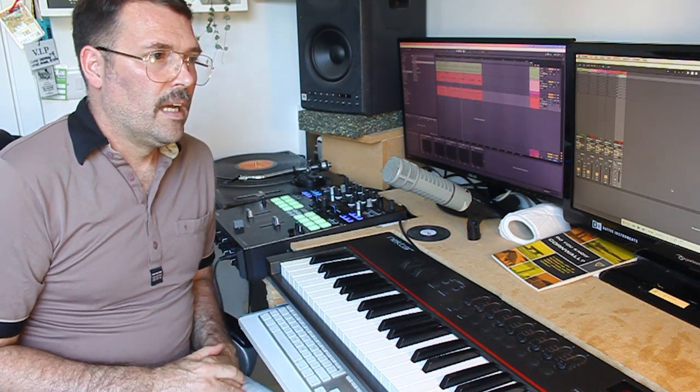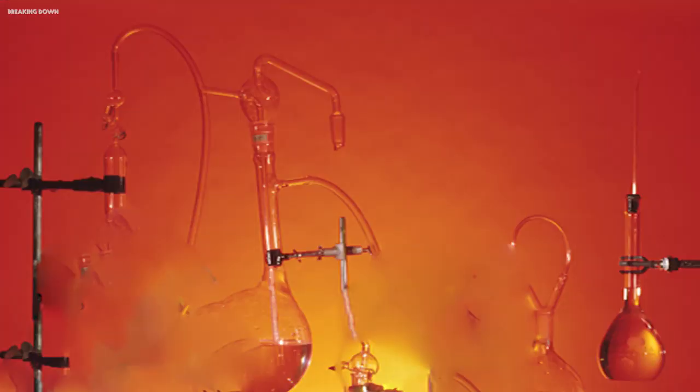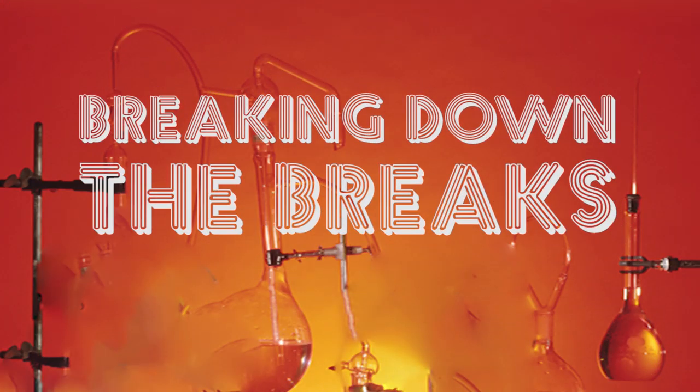So how did you do? Well, if you spotted break number one, then give yourself a biscuit, because that's the only real break. The other three are all fake breaks, all done in different styles using different virtual drum kits. So let's have a look at a couple of those breaks and see how I made them.